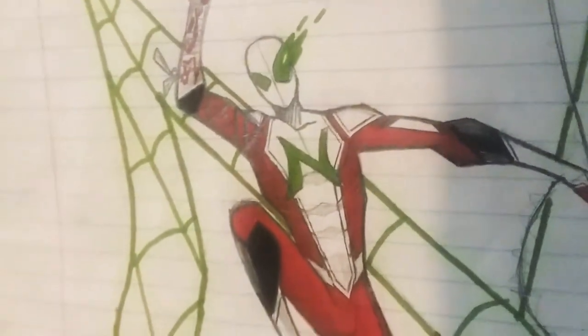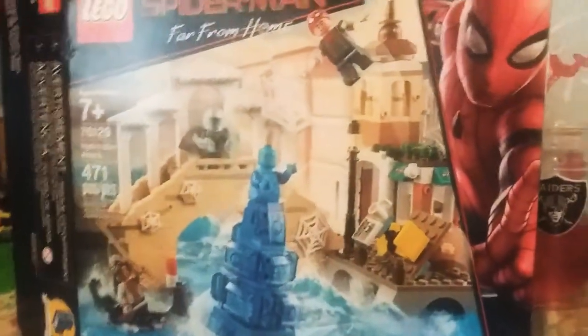Hey everybody, it's eragly righteous pal numerous and here back with another Lego set review, and now that Spider-Man's officially back in the MCU,